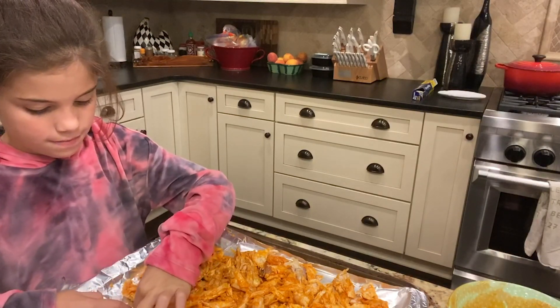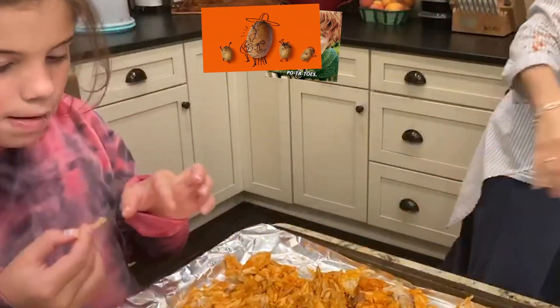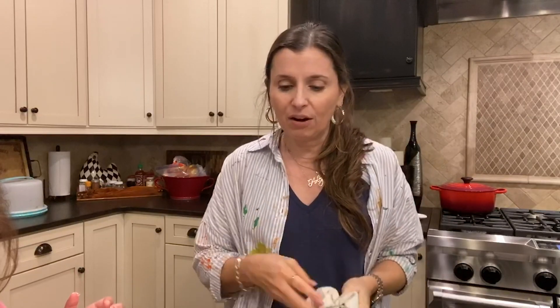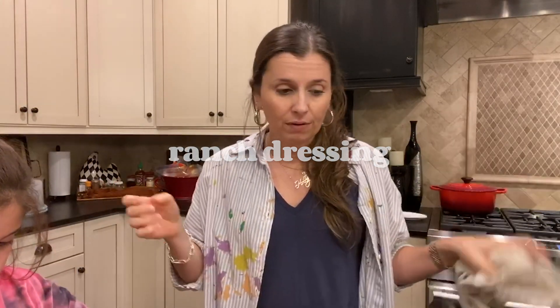We're going to serve it with baked potatoes for the kids and sweet potatoes for me and my husband. One thing I really like — and this is going to sound like a weird combo, but you should try it — do a baked sweet potato, put the buffalo chicken on top, and then some ranch dressing. It's so good, I know it sounds weird, but it really is. Here we go, baking at 400!